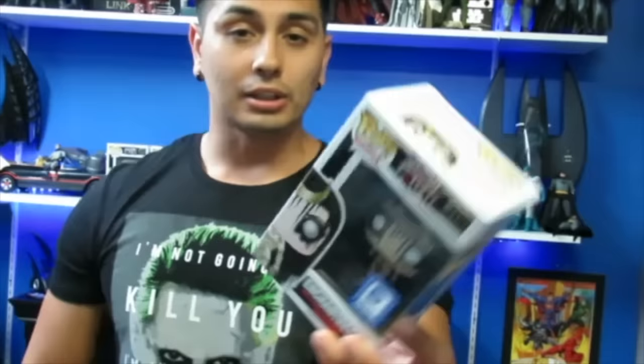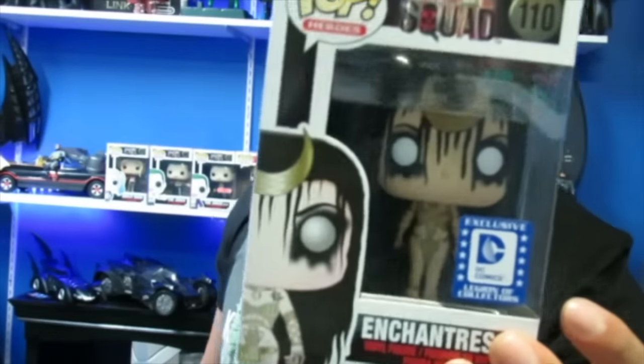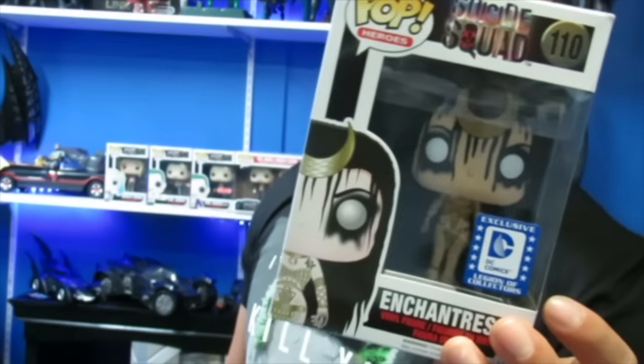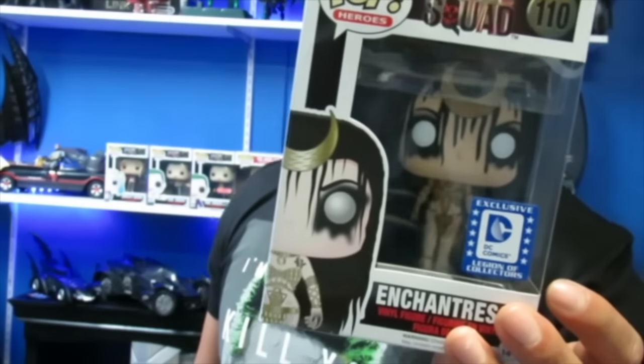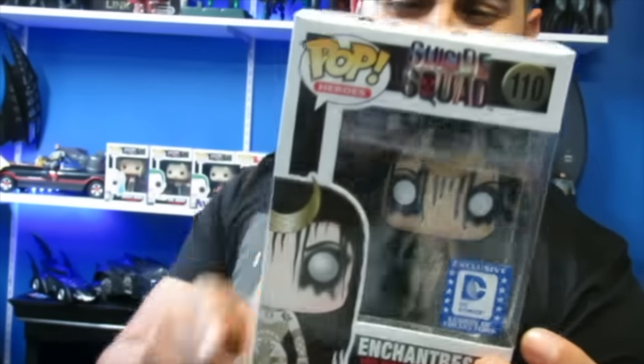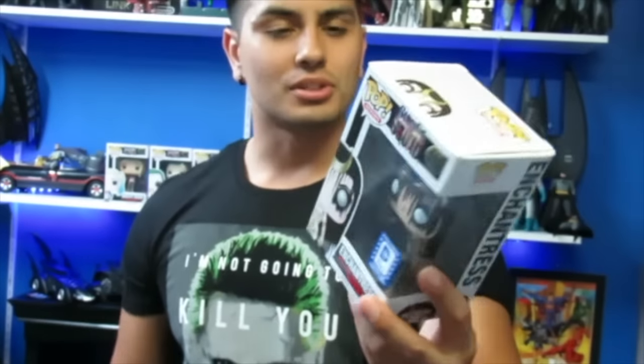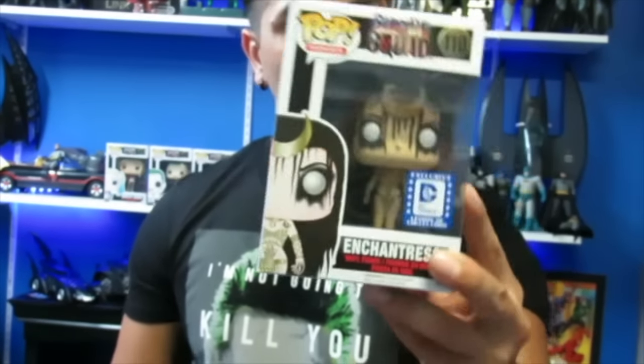And lastly, there is the exclusive Legion of Collectors pop. This is something I really wanted from the set — that is Enchantress. So this pretty much completes my set for the Suicide Squad Funko pops. I think I just need Boomerang, Katana, and Rick Flag, and I can get those anytime because they're not rare, but this pop right here is exclusive.